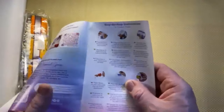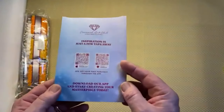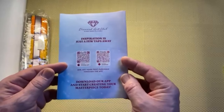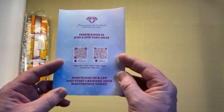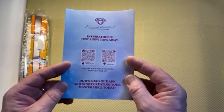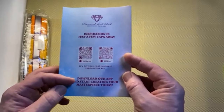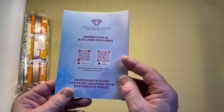The most important page in the booklet: Diamond Art Club have their own app, and if you download the app and place an order you get a 20% discount — that's only for the first purchase through the app, but it's a nice saving. So that's the thank you leaflet from Diamond Art Club.